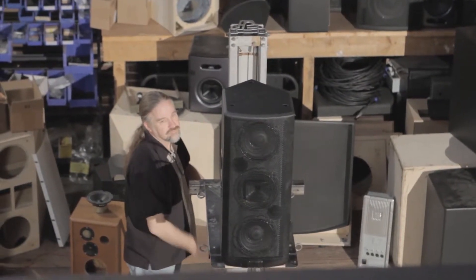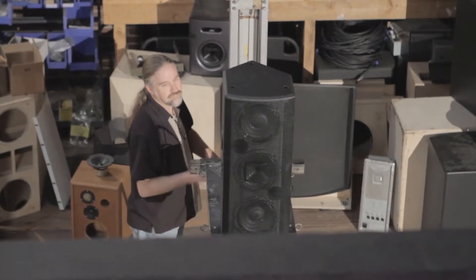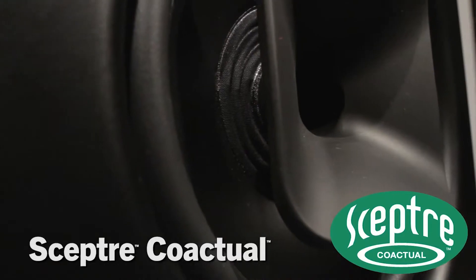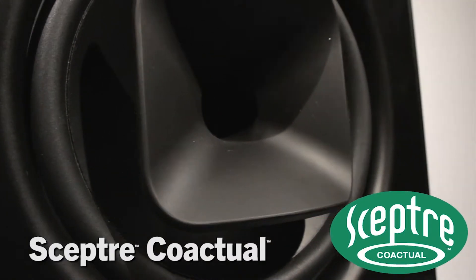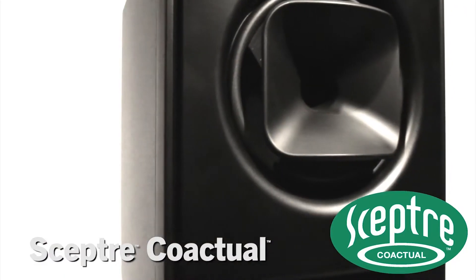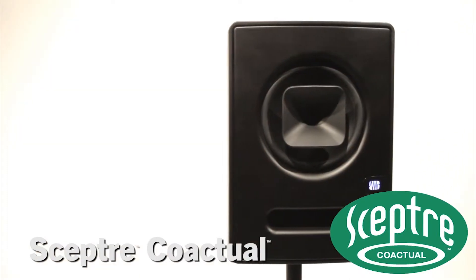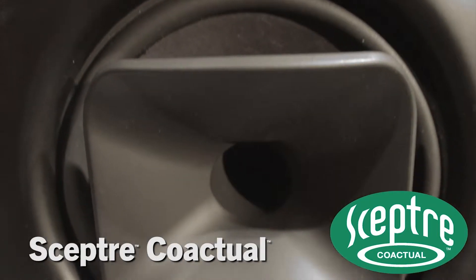Why do renowned speaker designer David Gunness's big PA designs look like huge coaxial studio monitors? Probably because Dave's always wanted to create the ultimate coaxial studio monitor. That's why Fulcrum Acoustic's unique transducer design and temporal EQ DSP algorithms make our new SEPTOR series coaxial studio monitors the new high-end near-field contender.